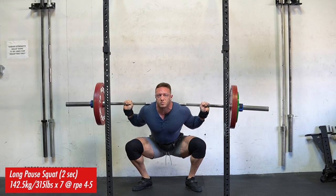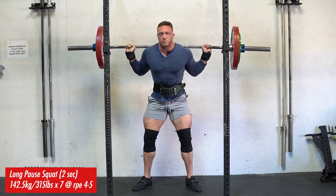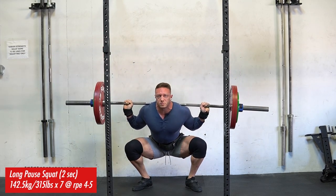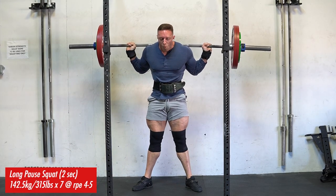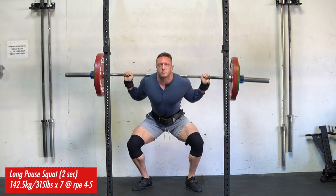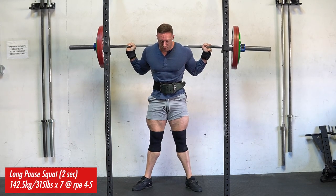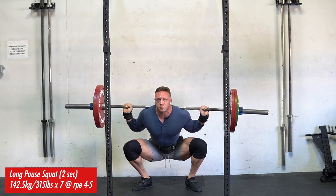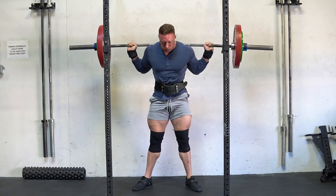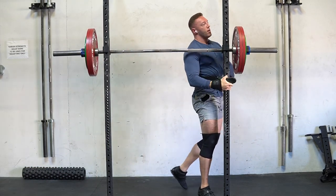My top set for the day was 315 pounds — really light for me, about 50% of my one-rep max on any given day. A lot of people implement pause squats for different reasons. A one-second pause at minimum is required, in my opinion, to get any different adaptation stimulus versus a quick half-second pause like you see a lot of guys on Instagram doing. In the case of a two-second pause, the goal is usually load reduction, a heavy focus on technique, and getting comfortable in the end range or bottom position of the squat.